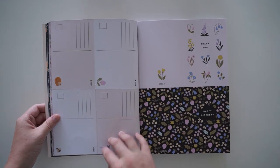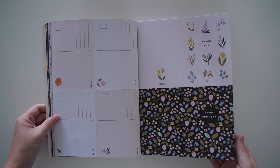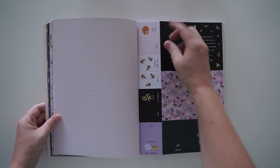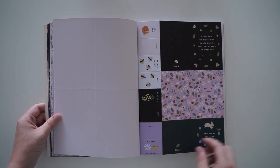Oh, they're postcards! How lovely — they've even got the little design on the back so you can write on it and send it. Happy birthday and thank you cards. And then I adore these little ones — they're this big, so when you fold them in half they end up being so tiny. 'No rain, no flowers.'